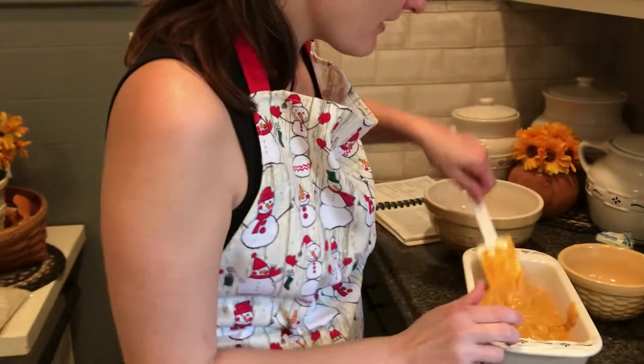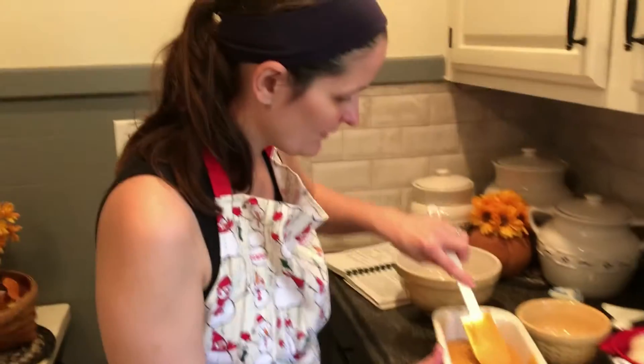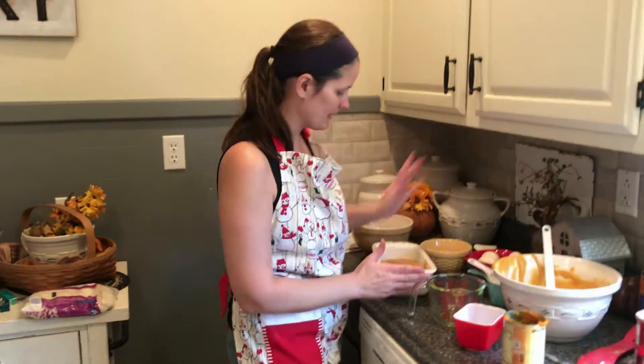I have my oven already preheating, so it is ready. I'm going to go ahead and pop this in the oven for 45 minutes. I will see you when it is done.